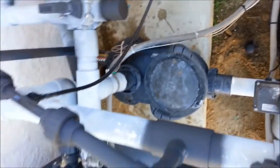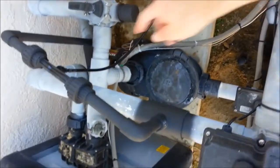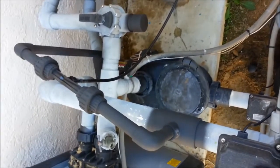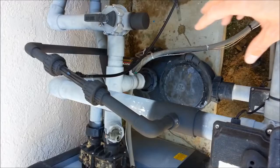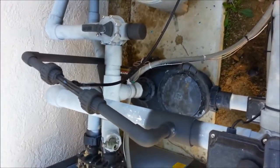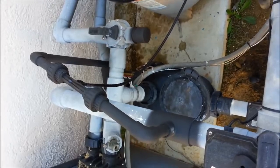So this is a better way to install an ozonator. Some people don't do it because it's a little more expensive — the Venturi is a little pricey — but it works a lot better. It's better for the pump, better for the suction, quieter, and it puts the ozone back in the pool where you want it to be, rather than in the filter.